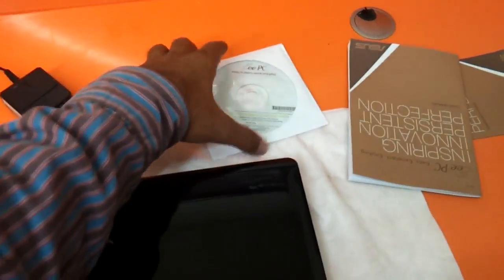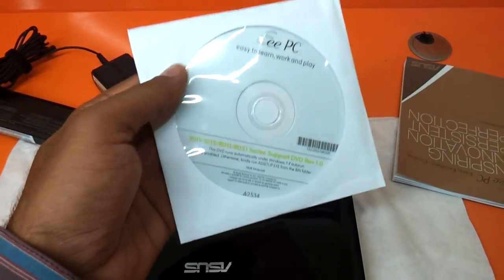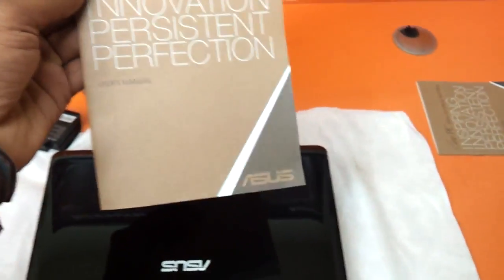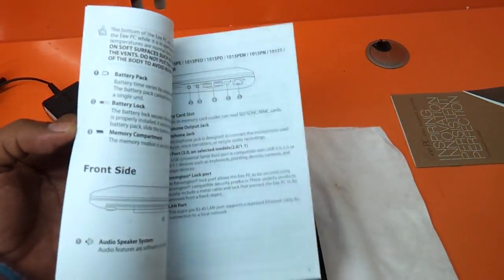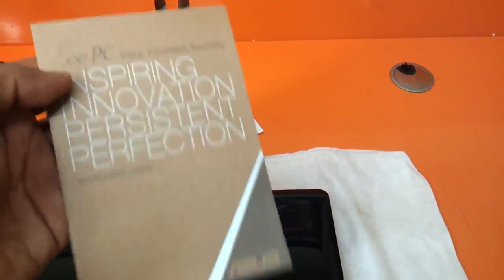Then you have the driver CD here. It's basically a Windows 7 driver CD; it does not come along with XP-based drivers. You have the user manual, which gives you details on how to use your laptop. And you have the warranty card with this.